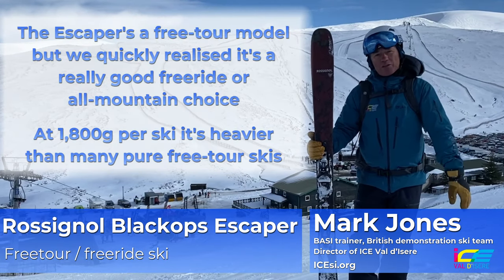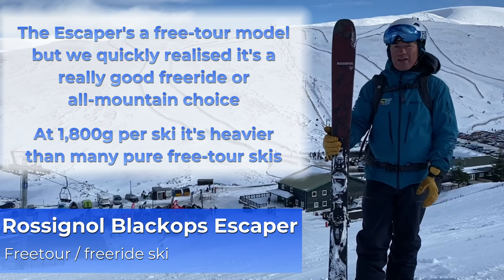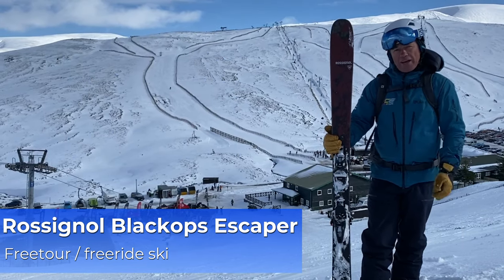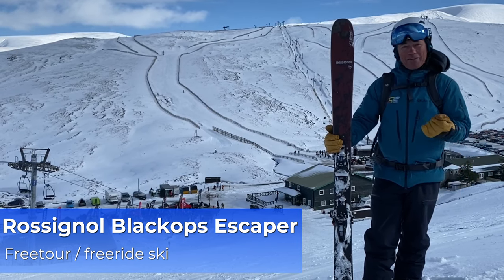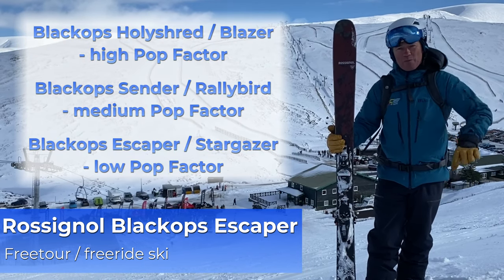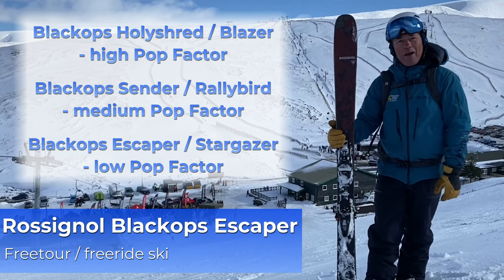I've just been trying the new range of Black Ops skis from Rossignol. Black Ops is now a bigger part of their range. They talk a lot about the pop factor on this new range of skis — what does that mean? It's really about the reaction you get back from the skis. A high pop factor would be something that's got a bit more reinforcement through the ski and you get a lot of grip and a lot coming back from it.